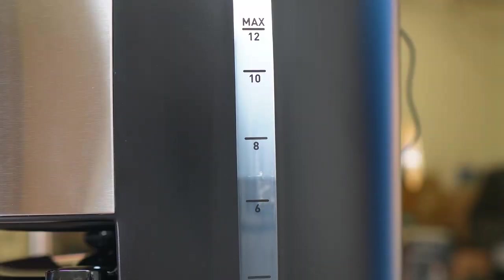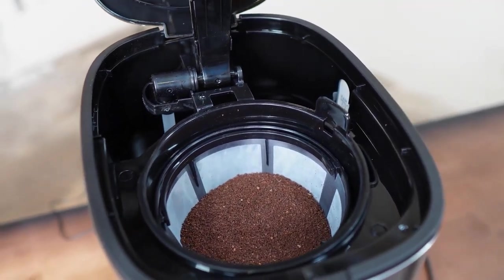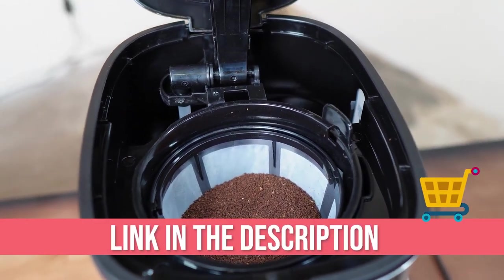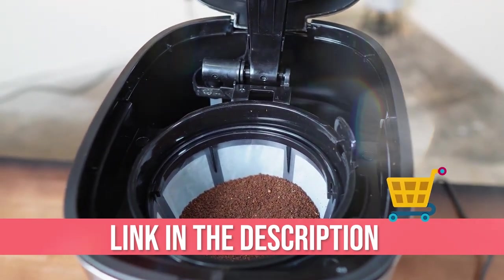All in all, anyone would recommend this as the best deal — a product that has enough capacity to make coffee for several people at a price you can afford. That concludes today's video.